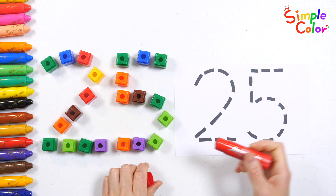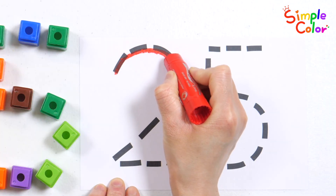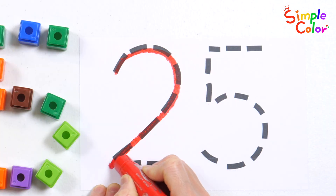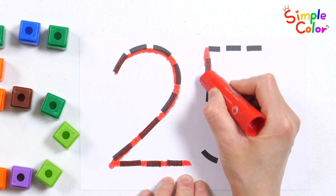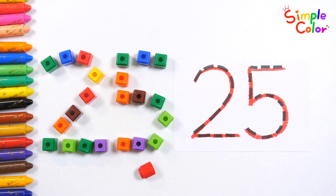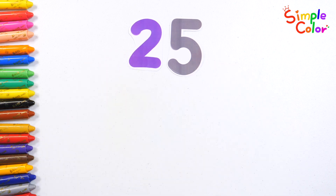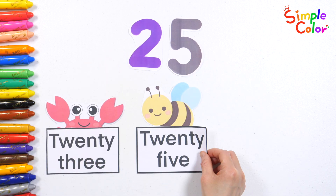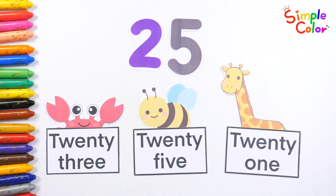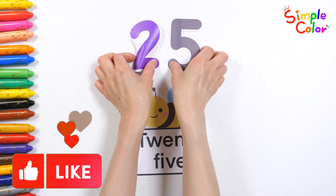Let's trace the number 25 with the red crayon along the dotted lines. Twenty-five! Good job! Let's read the numbers. Twenty-five! The crab, the bee, and the giraffe have number names. Can we find the right name for 25? That's right — the bee has a card with the number 25 written on it!